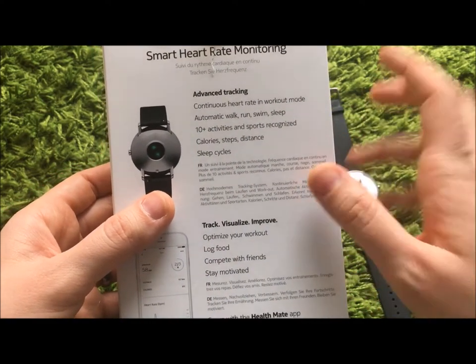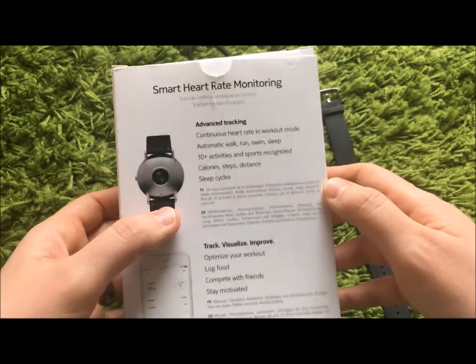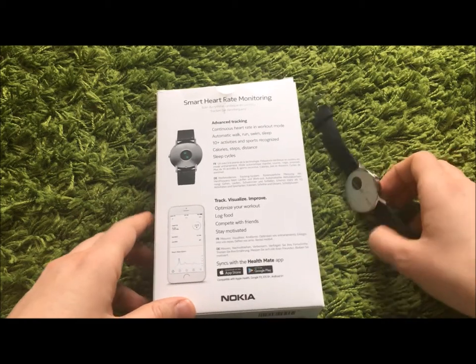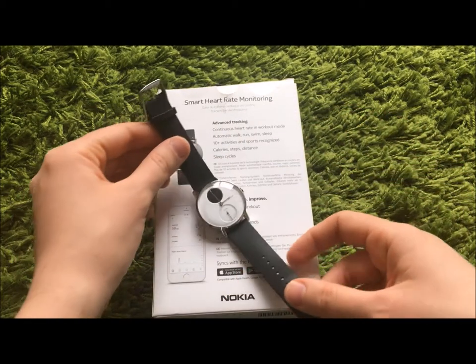Calories, steps, distance — all of that absolutely works. I really like the sleep cycles. However, as I'm saying this, I know that a lot of other trackers and smart watches have these things built in as well.